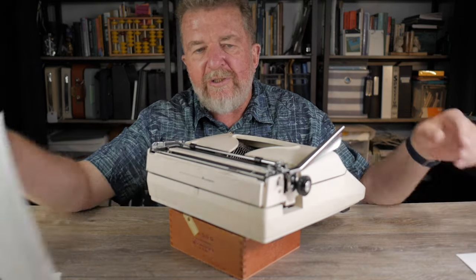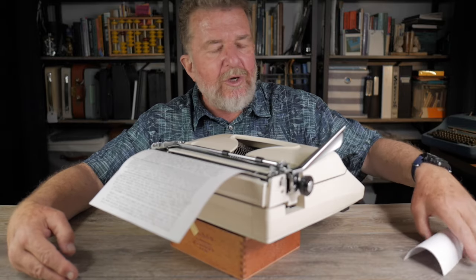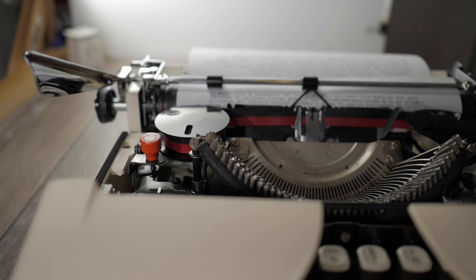One thing I like is that the paper bail has a really heavy spring — it will hold even a stiffer piece of card material like a postcard nice and tight. One thing I don't like is that it has no paper support finger of any kind, so when you roll a sheet of paper in it tends to flop down and drag on the table. My hack: take a stiff piece of card stock like an index card, stick it in the gap between the margin settings, and it acts as a de facto paper support finger. When you're done, just pull it out.